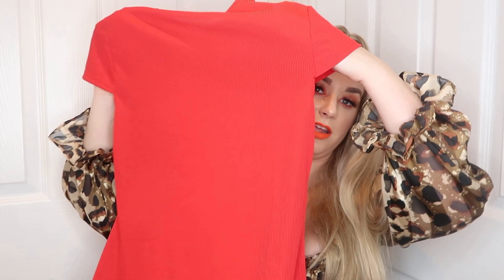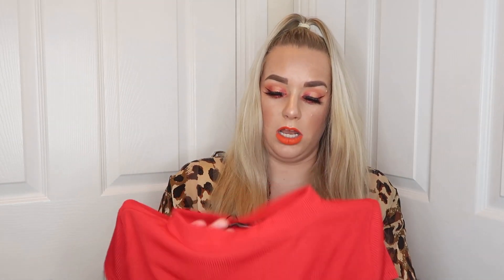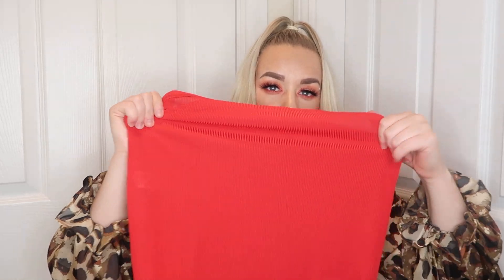Then I've got the red high neck ribbed bodycon dress. I love this - this red is like a stunning, stunning red. Love, love, love this. It's a high neck, again it's got a nice stretchy neck - not like that other one which was way too tight. And it's got a rounded hem at the bottom.